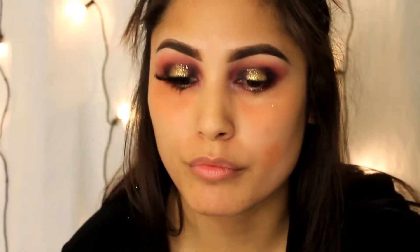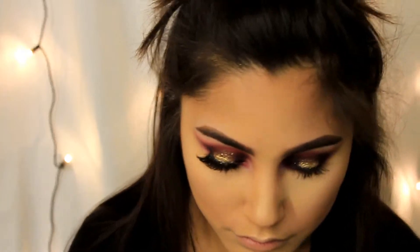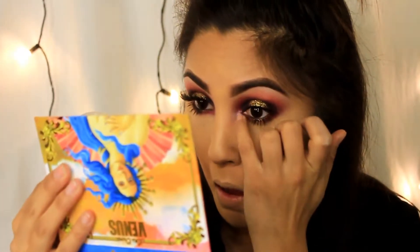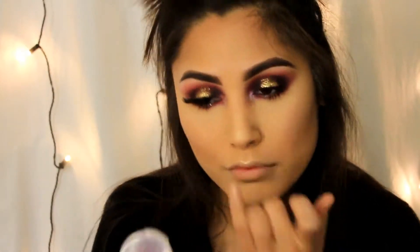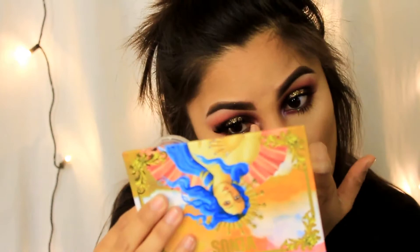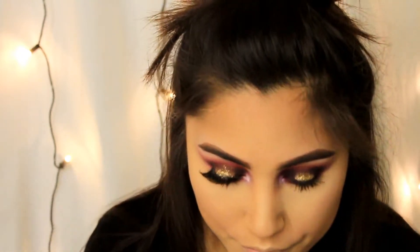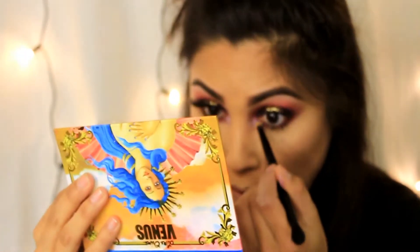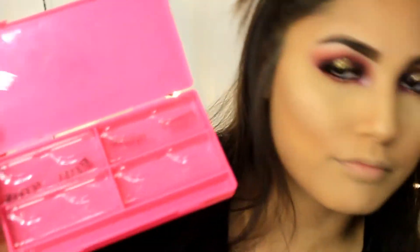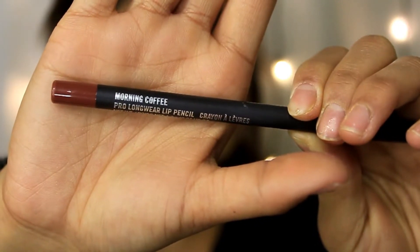Now I'm taking my holy grail mascara, the Lash Sensational from Maybelline — I love this stuff. Then I'm taking Clown Wine again and putting it in the inner corners of my eye just to brighten up my eyes, and I'm going to take a brush to blend it out a little bit. Now just pick your favorite lashes and put them on.